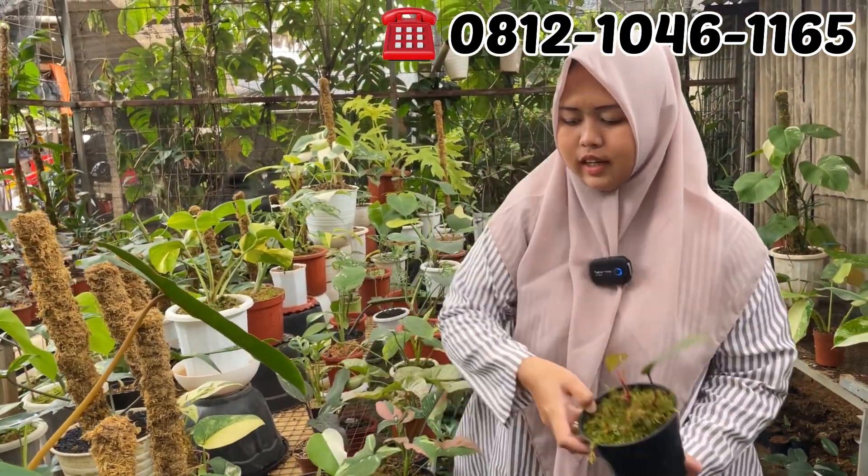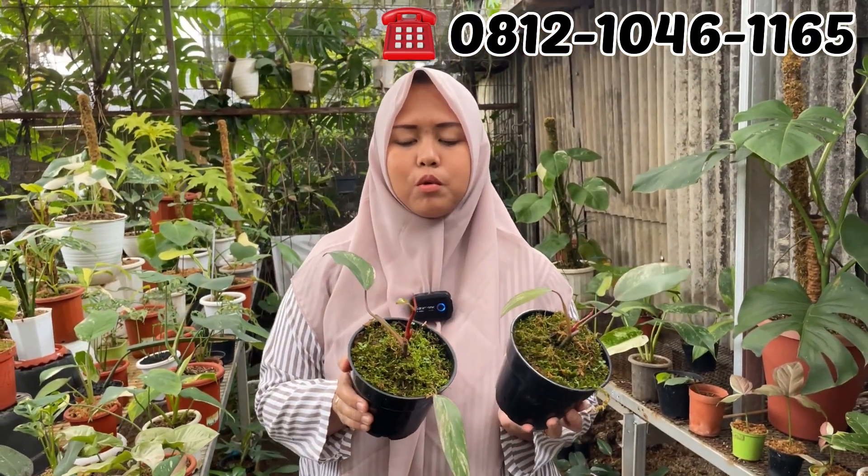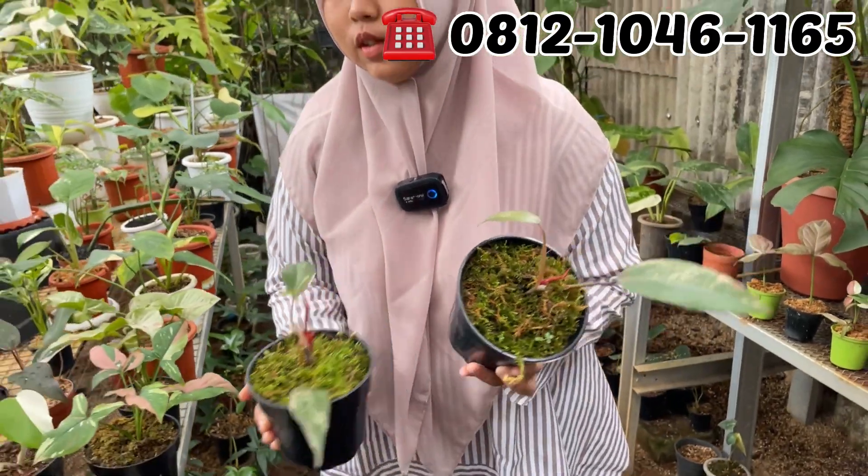Ini strawberry sec. Berapa Mbak Dewi? Rp150.000. Rp150.000 aja. Gercep gercep, murah banget.